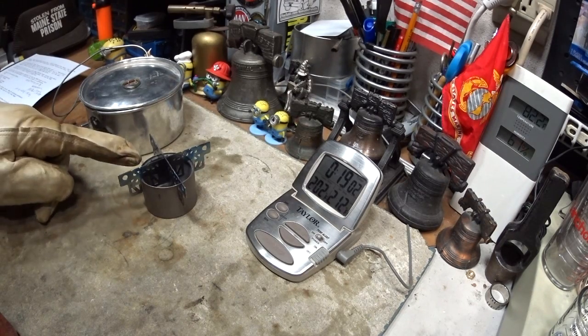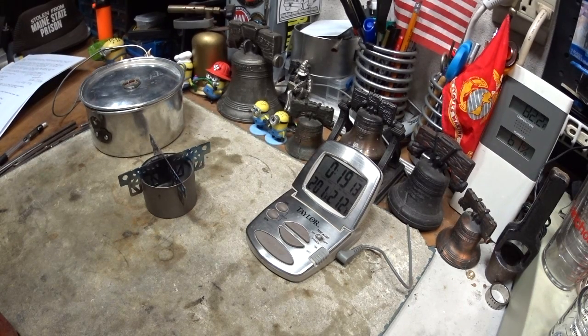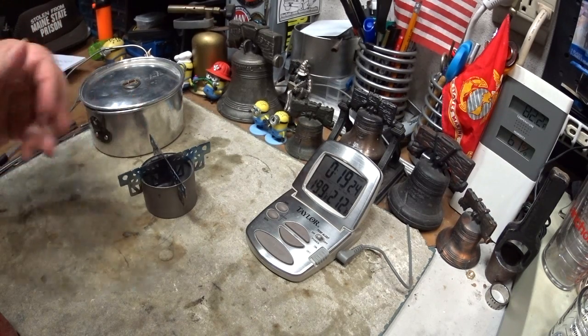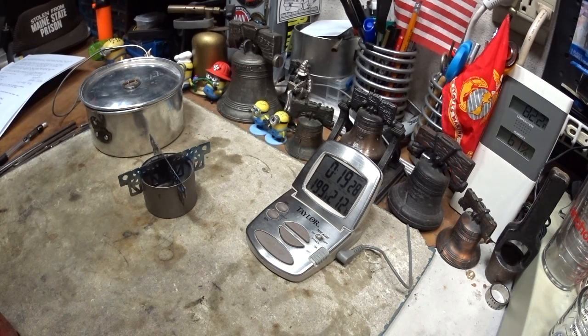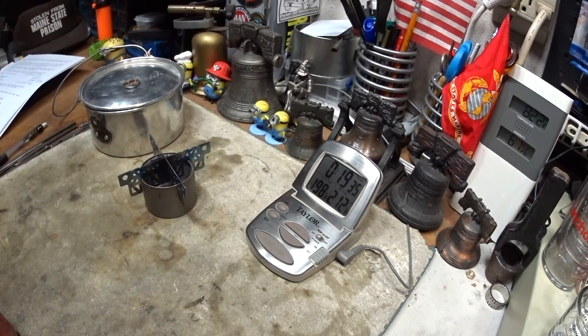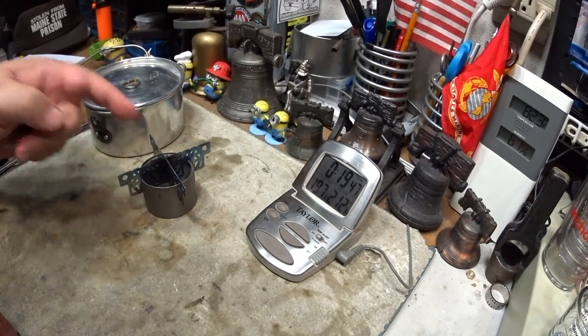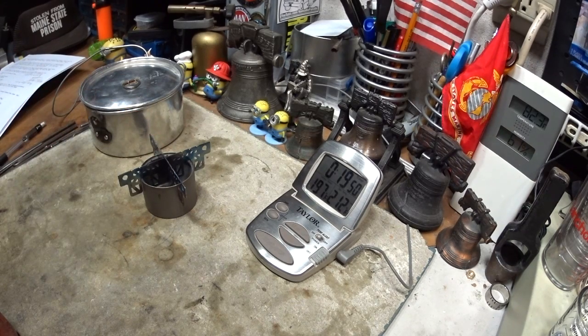In some ways this might work better, because when you're out on the trail you really got no need for speed, and the flames lasted more than a minute longer than the other way. So this might not be a bad rig. In my mind it's a burner, not a stove — it's not a stove until you add the pot stand. The two of them together are a stove. But that's just my opinion.